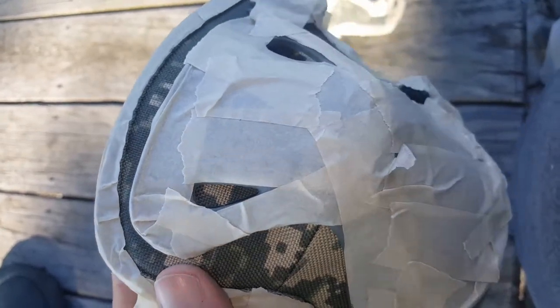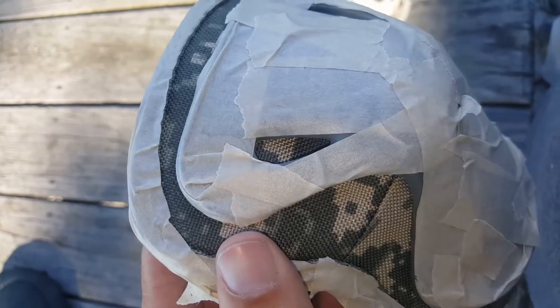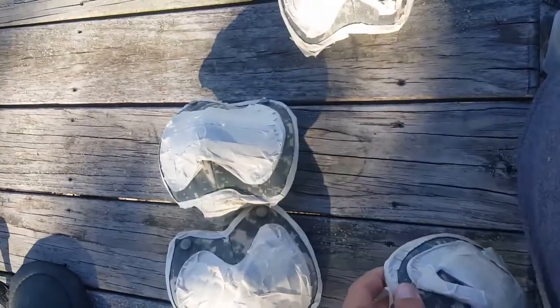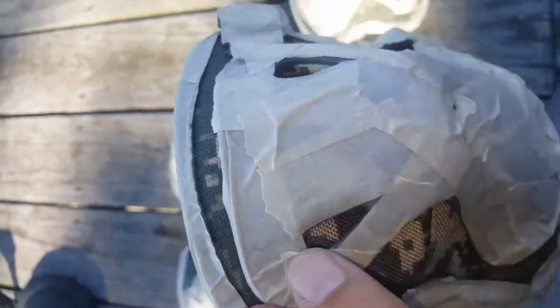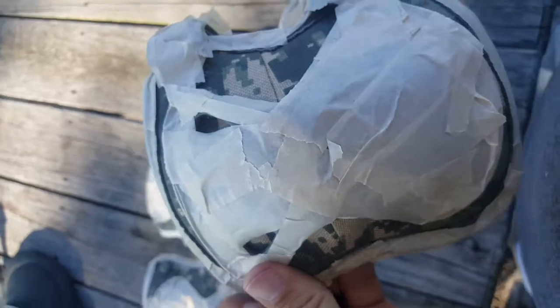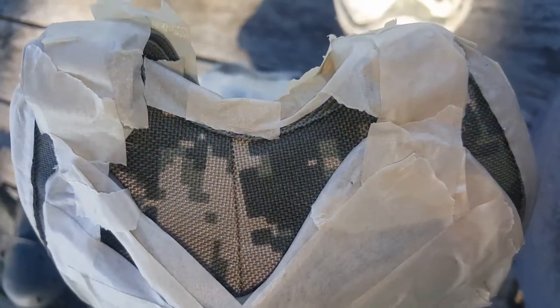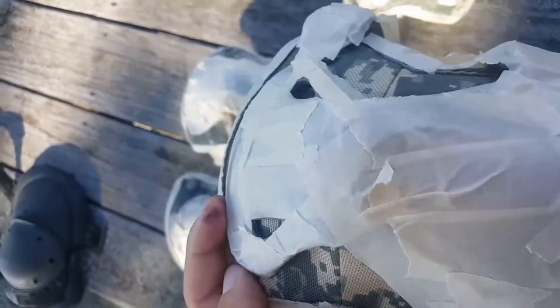The elbow pads have little slits in the plastic, so I've just left those open so I can spray some paint down in there. For the actual knee pads, I just covered up the little slot because they had more of the darker green back there. I've taped off all around the edges — it isn't perfect but I'm not really worried about that.